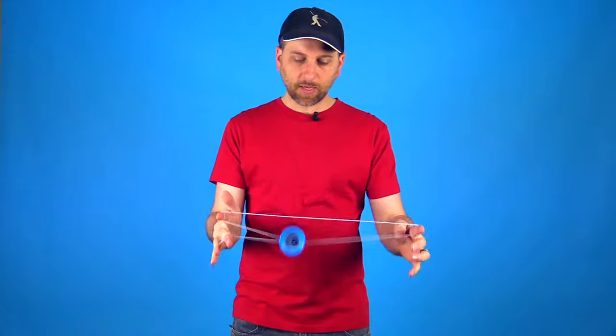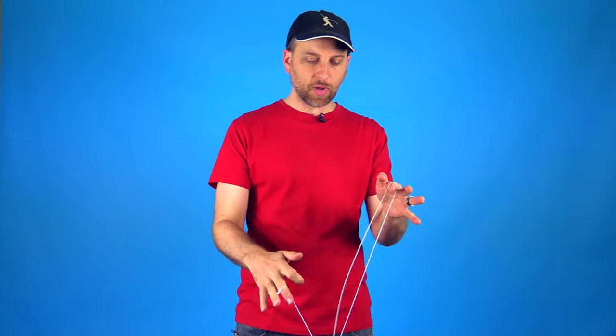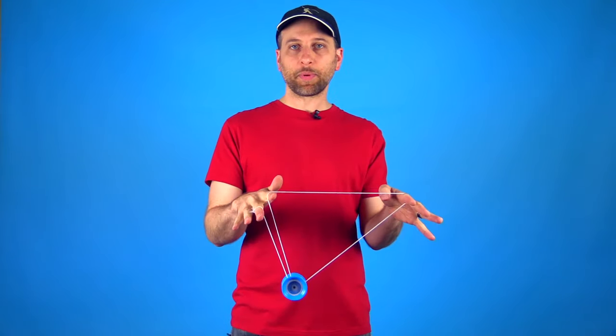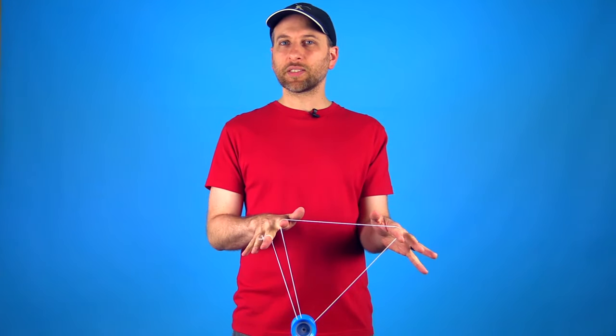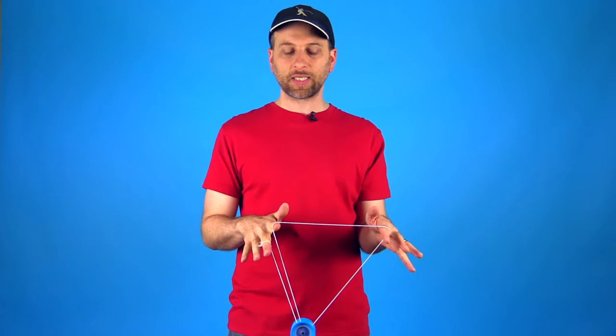Once you have mastered this one then you can transition into the third one which is very similar but a little bit more tricky, but also more flashy. That just looks like this and you can see that the main difference is that you are actually running the yo-yo into that top string and then dropping it down into the mount. If you see the sub mount in a lot of tricks, especially getting into tricks, this is the way that players tend to get into it.